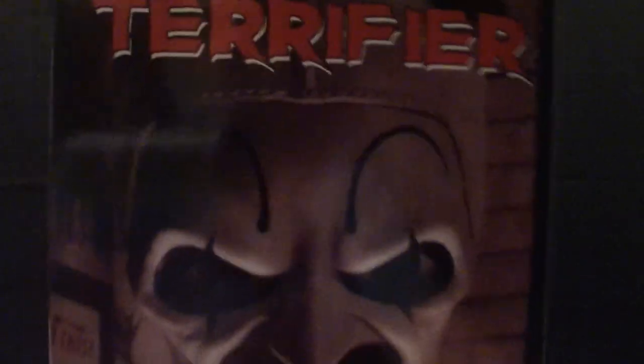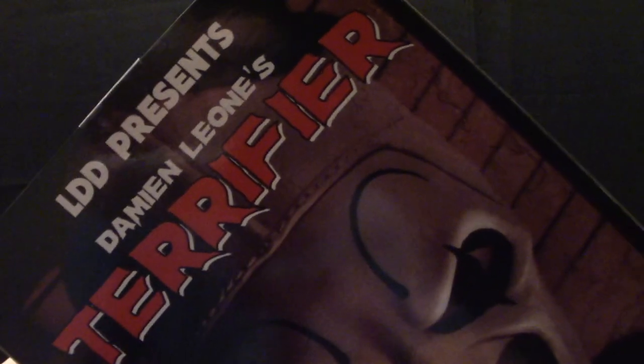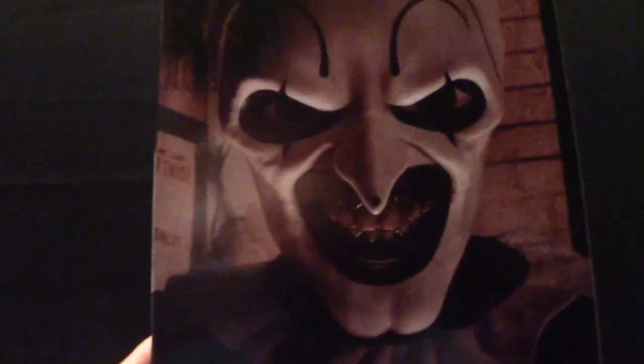There's the other side of the box. The focus was getting thrown off a bit by the color scheme, but now you can see the box art clearly. This is a very colorful box for a Terrifier figure. There's the back of the box, the side, and obviously the front.